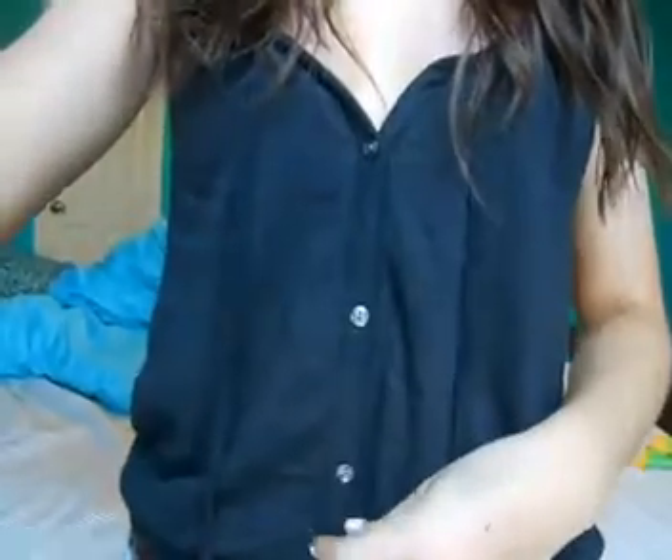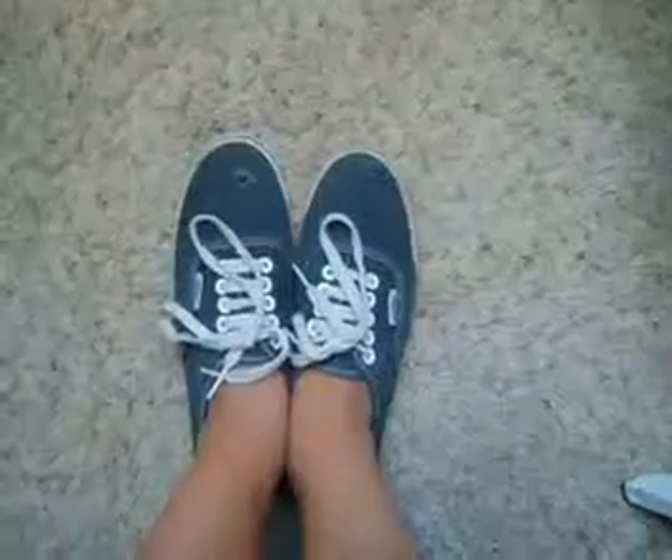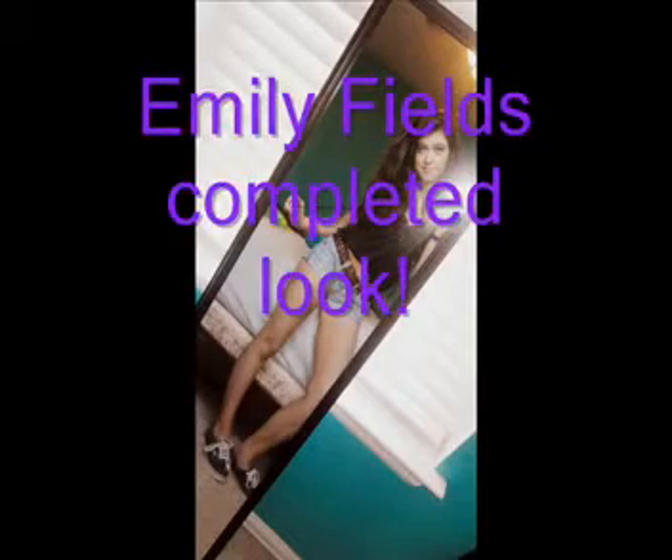This look reminds me a lot of Emily because she dresses very casually and doesn't wear as many fancy skirts and dresses as the other characters do. For my shirt, this is just a plain black button-up tank top from American Eagle. This is just a plain belt also from American Eagle. For my pants, these are just plain blue jean shorts from PacSun. And then my shoes - I'm just wearing sneakers, which is mainly what Emily wears.